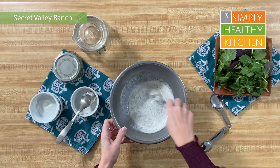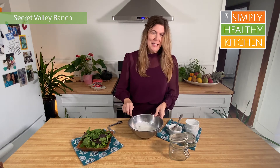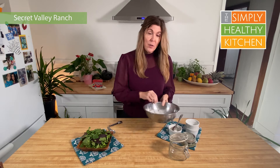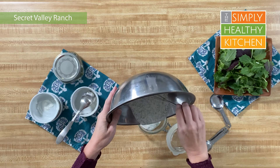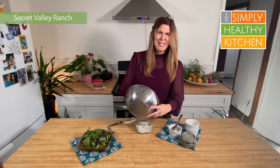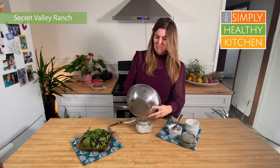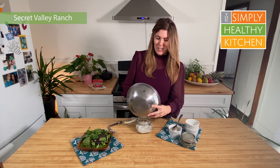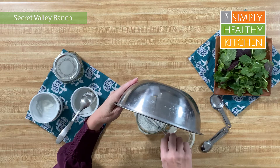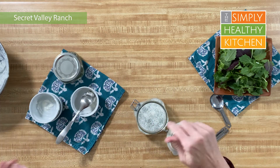We have got this all whisked together — there are no lumps of Greek yogurt or mayonnaise, and all of the flavors are getting happy in there. Now all you need to do is pour it into a jar that you can seal up to keep in your refrigerator. This will keep in your refrigerator for about a week — but I dare you to keep it that long, because after you taste this once, I doubt it'll last even more than one night. You can put it on anything: potatoes, dip your veggies in it — come up with some new uses and let me know in the comments below.